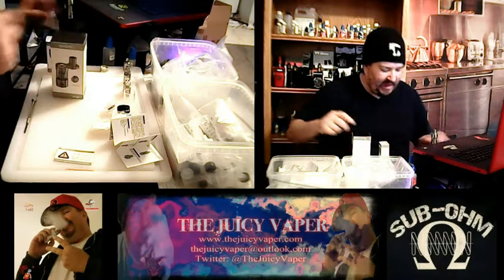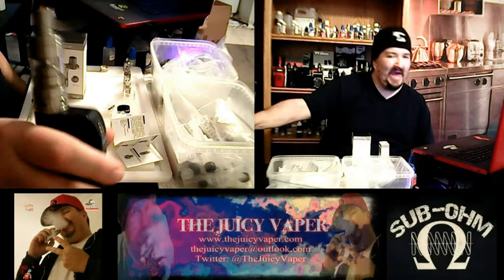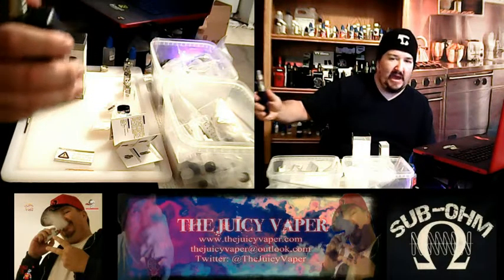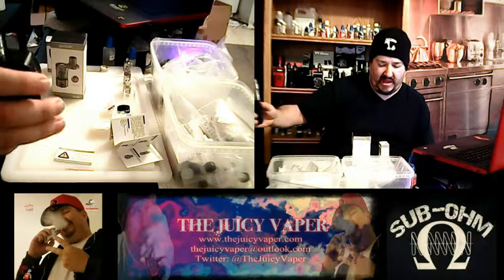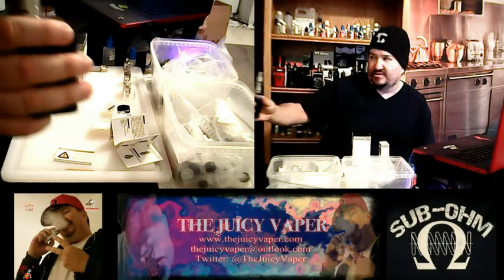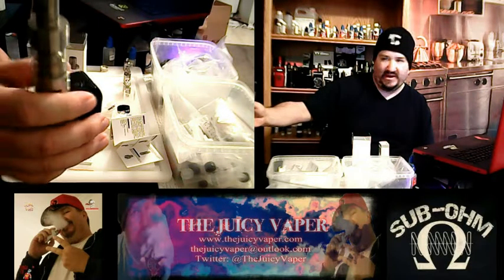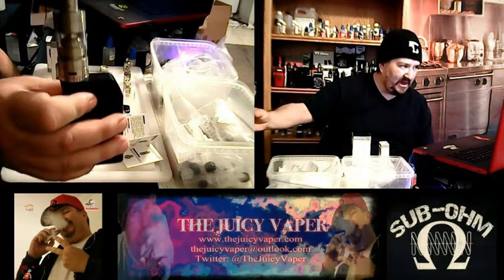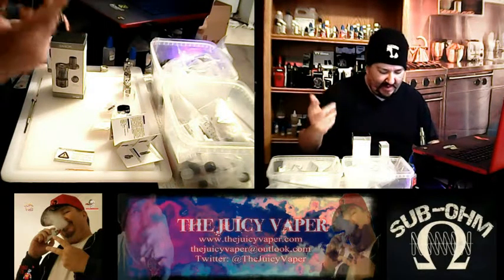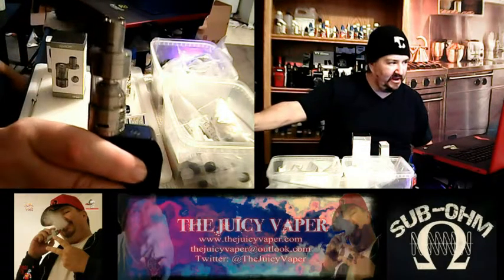The tank comes in there as well, obviously. I have it put together because I went the way of the RBA and took out the manufactured coil. As all of you know, it takes just a little bit of time to saturate the wicks without overdoing it and getting leakiness everywhere — you've got to do it right. That is the tank sitting on my Tesla 3.